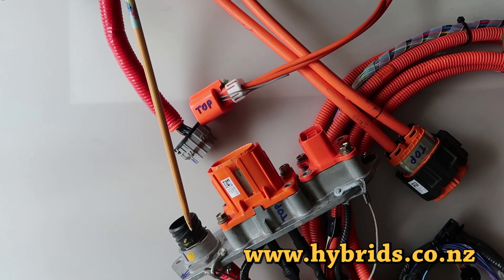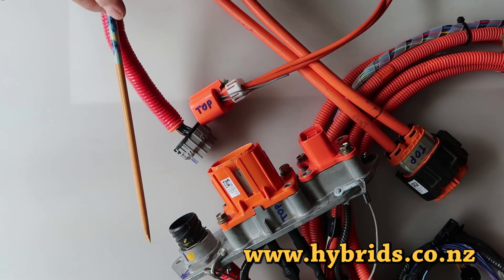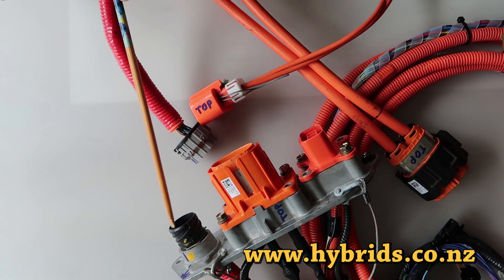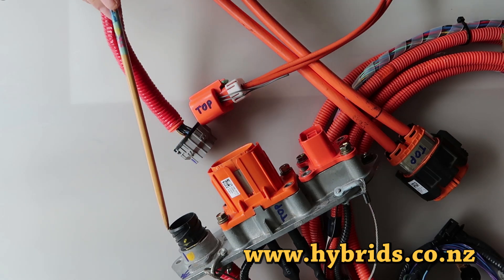Here is our extension harness. This is the battery side part. It has a circular data connector, a high voltage oval shape connector, and a battery heater square shape connector.